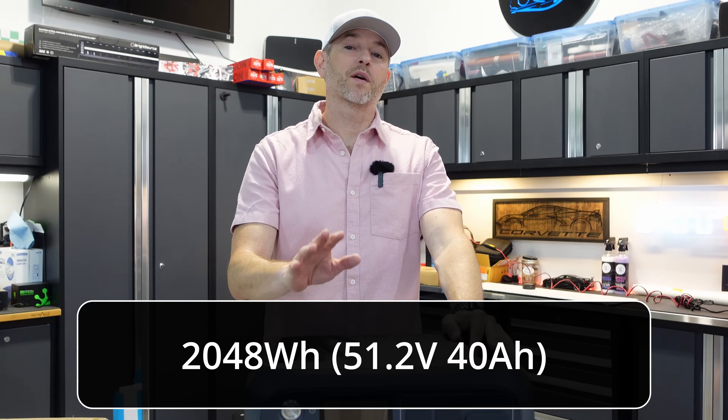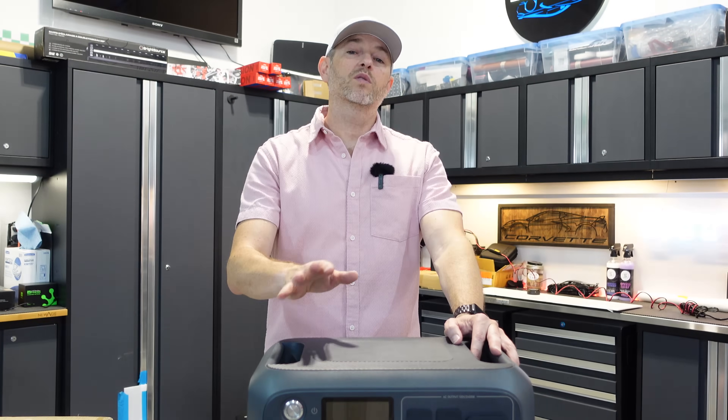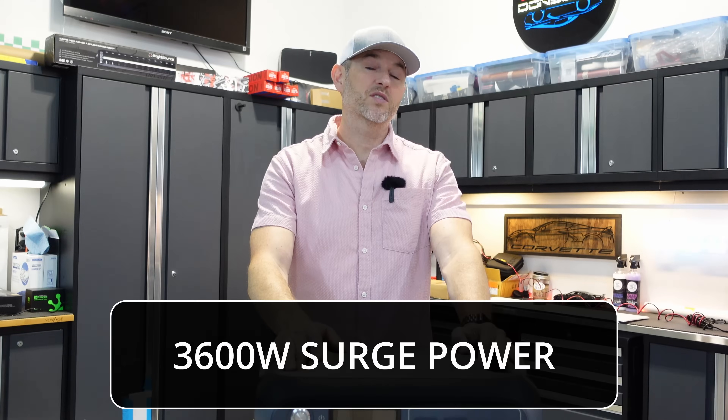The AC200L boasts a massive 2,048 watt-hour capacity. With a 2,000 watt continuous sine wave inverter, it can handle very heavy loads. And how heavy? Well, in power lifting mode — 3,600 watts.